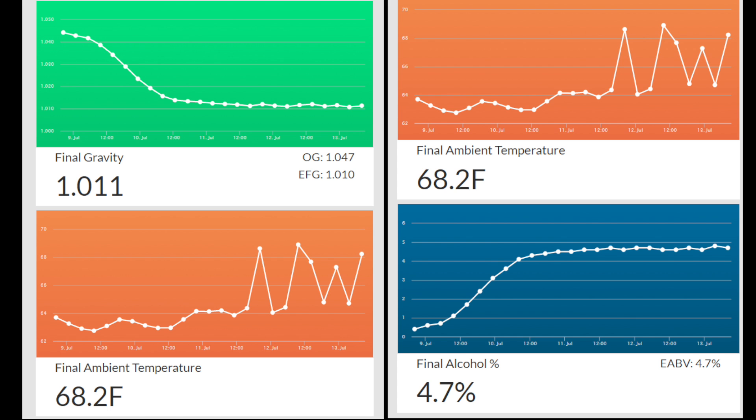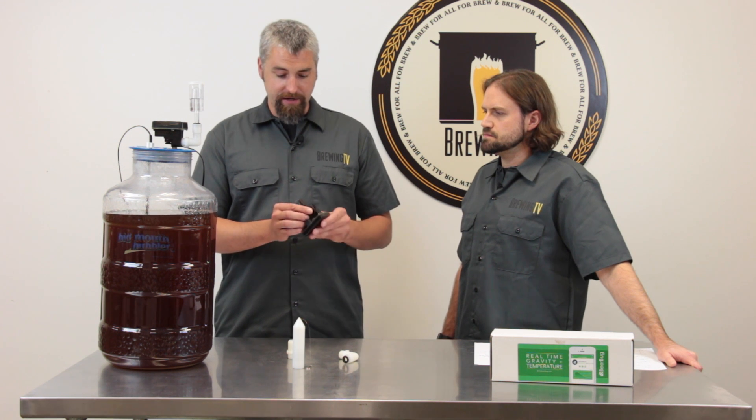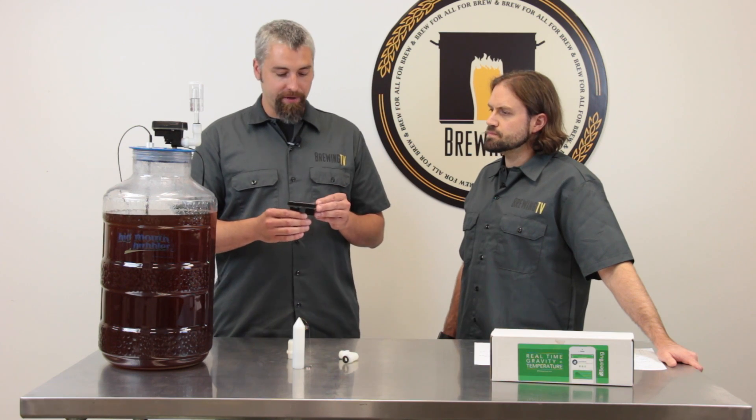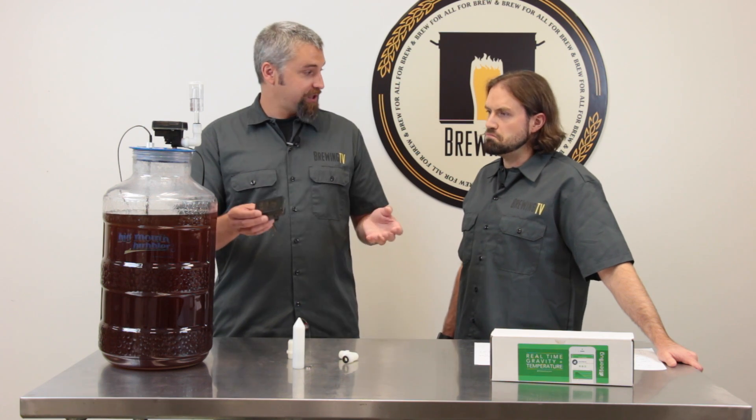How many of these can I use? Well, that's a really cool thing about this technology as well — you can have multiple Beer Bugs running at the same time, all reporting within the one application on your phone or on the website. And what's also cool is the app and the website will also calculate out the current alcohol by volume during fermentation.